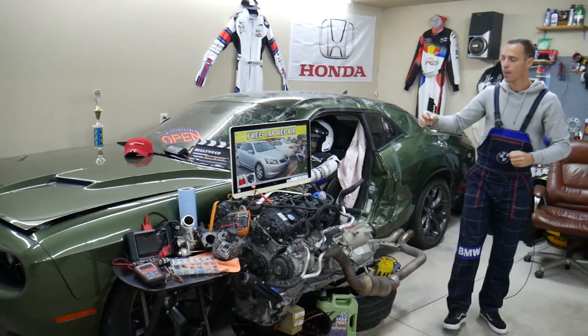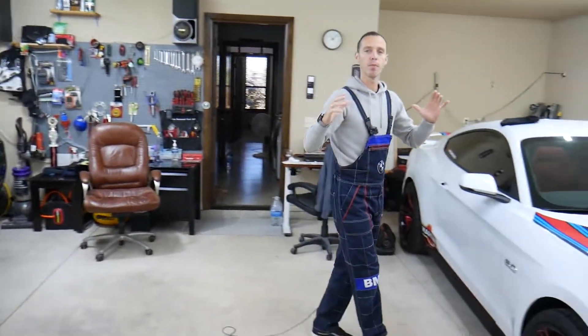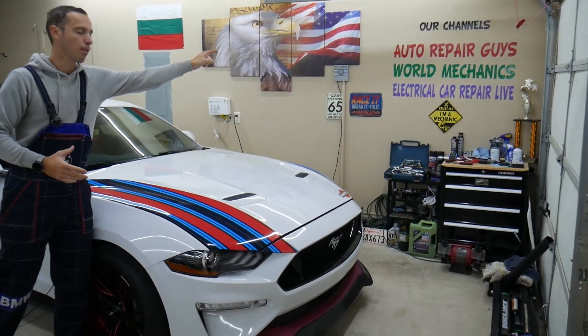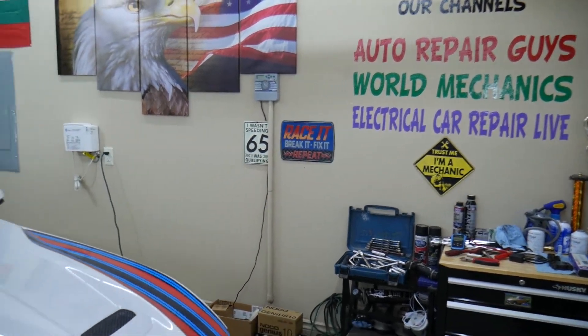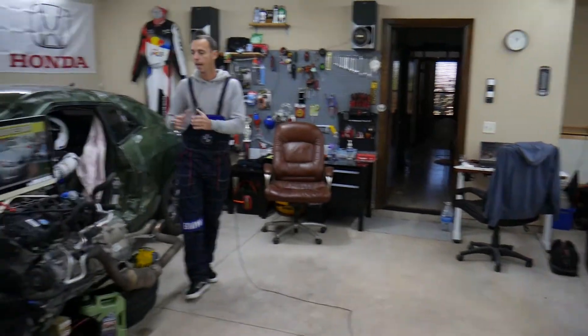Every car we get at our garage, we try to make at least two to three hundred free repair videos. We take them completely apart and show you how to fix pretty much anything. The mechanical videos will be on our main YouTube channels. All together we have about 1.2 million subscribers and have helped over one million people save thousands of dollars.